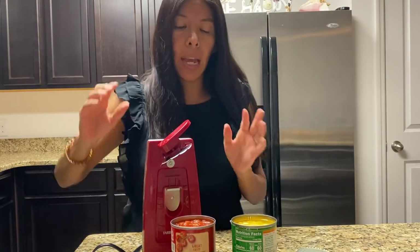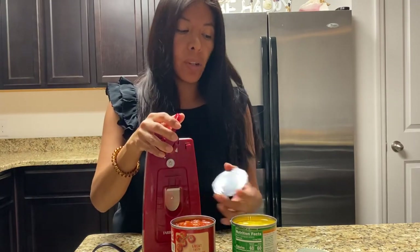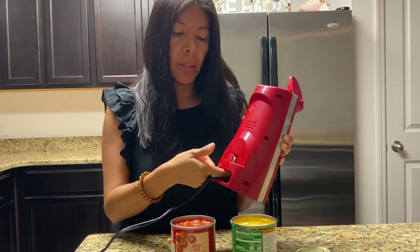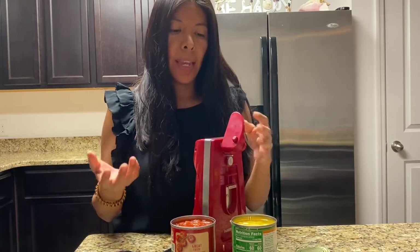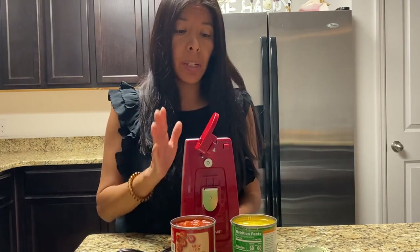Honestly, it has been a great purchase. I prefer it so much more than doing the manual can opener. I don't mind storing it in the pantry — it's pretty small. I love that the cord tucks into this area back here and it's not hanging loose or I have to wrap it around anything. Honestly, for $9.99, it is such a great purchase. I really do recommend one.